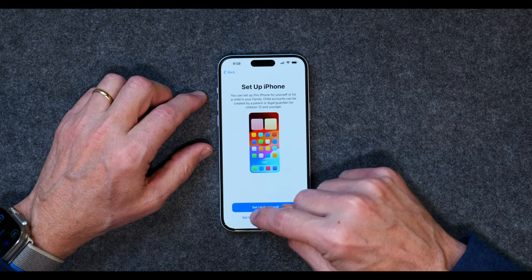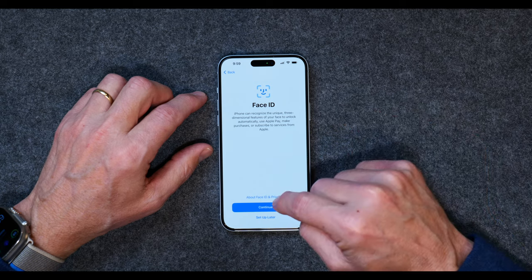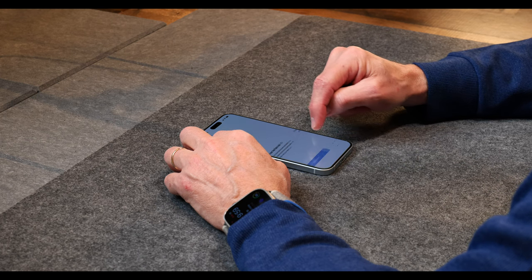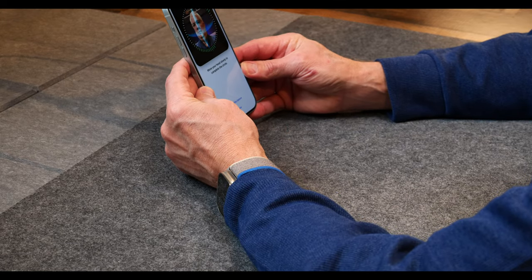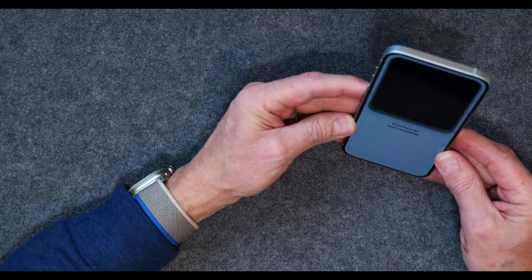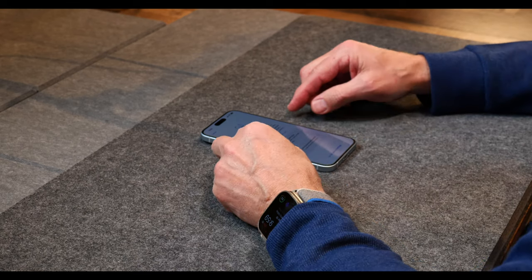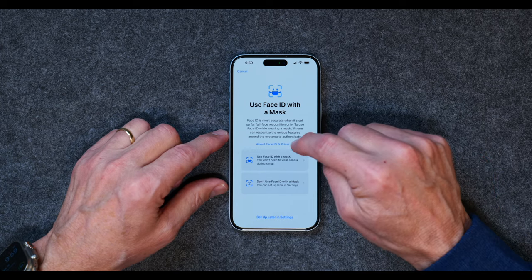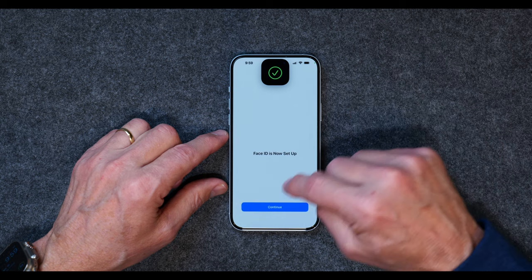I'm going to set this up for myself, not for a child or my family. This is my iPhone, so I'll set it up for myself. Now I'm going to set up Face ID — I'll say Get Started. Now it wants to look at my face, and you just move your head around. It'll ask if you want to set up Face ID with a mask. I'm not going to do that, so I'll select don't use Face ID with mask. Face ID is now set up — I'll hit Continue.